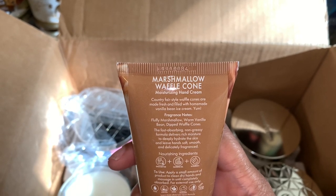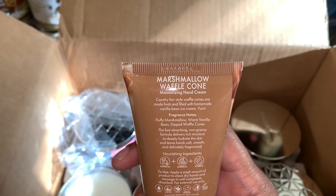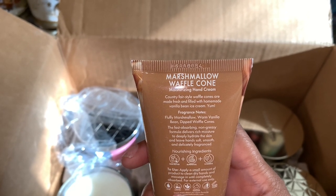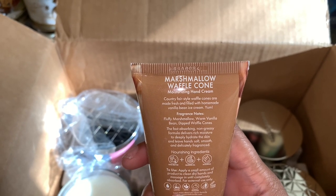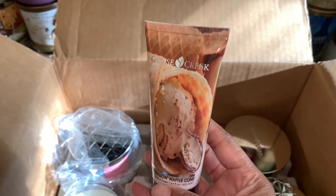It says it's a fast-absorbing, non-greasy formula with rich moisture to deeply hydrate the skin and leave hands soft, smooth, and delicately fragranced. It says this is like a country fair style waffle cone made fresh and filled with homemade vanilla bean ice cream — so that's the ice cream flavor. I'm going to give it a sniff.